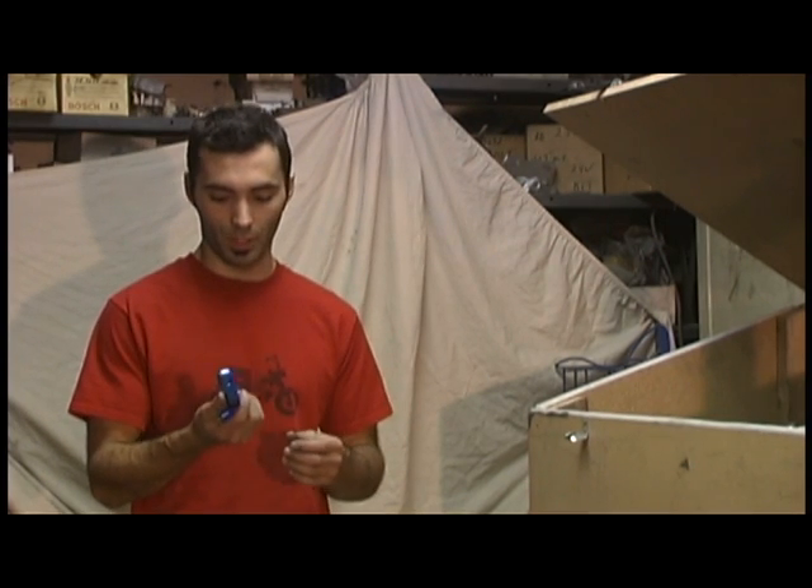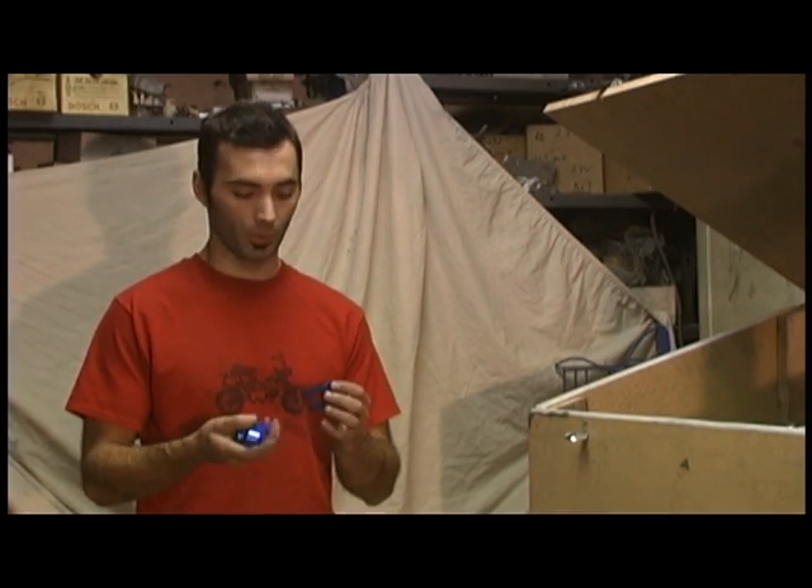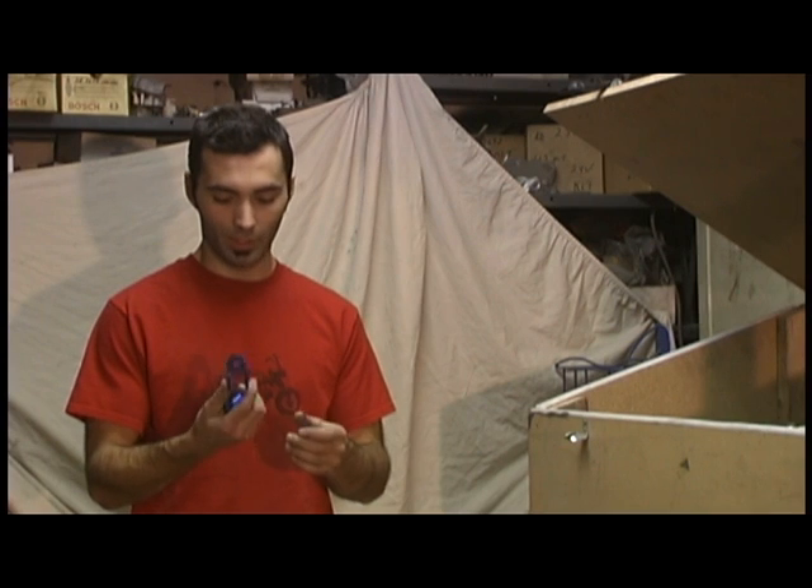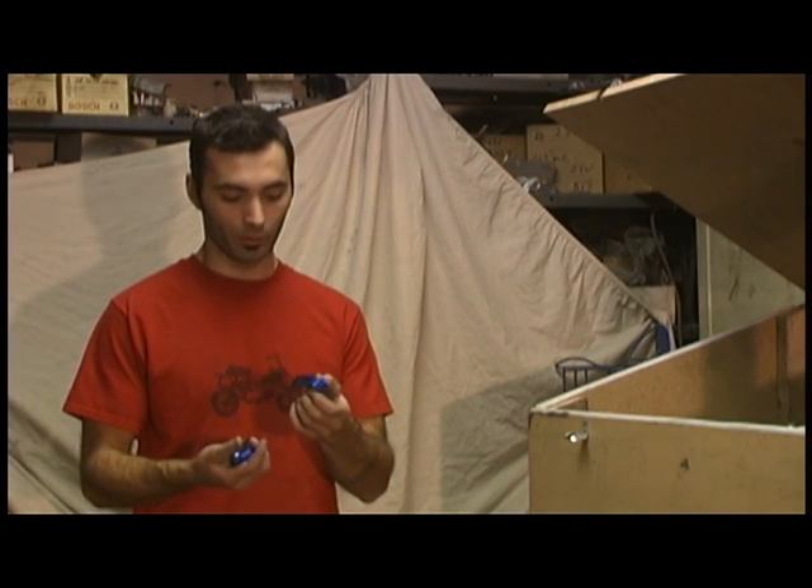Hey guys, here's the anodizing video I've been promising you. What we're going to anodize today are some shock extenders, commonly used for Honda minibikes, other minibikes, whatever else will fit these. They're anodized blue from the factory. They look great and all, but we're going to change them to red.